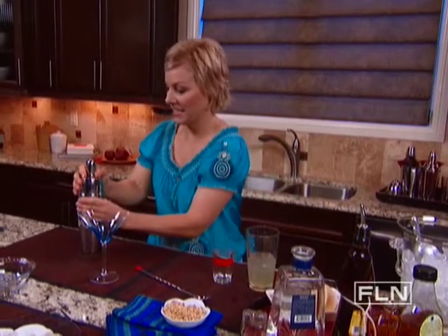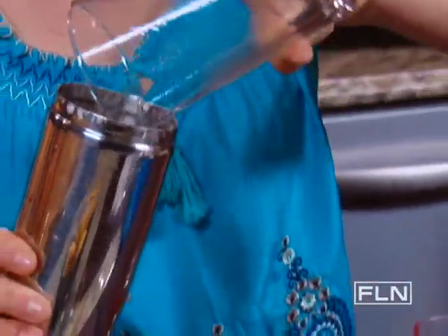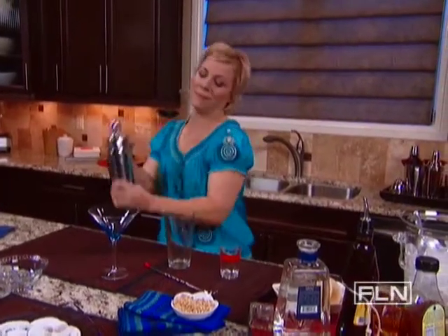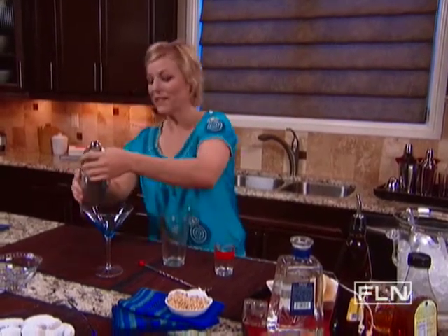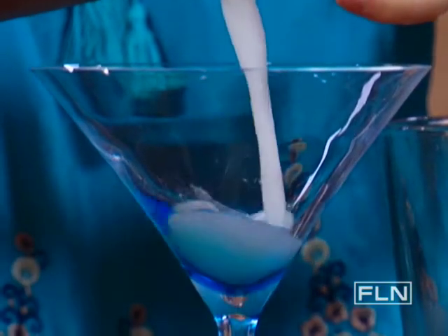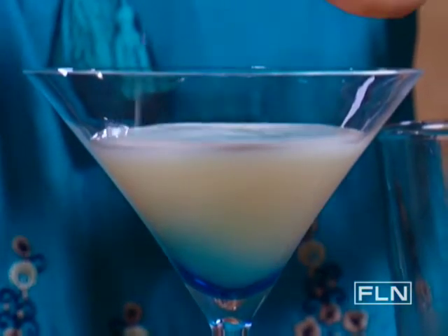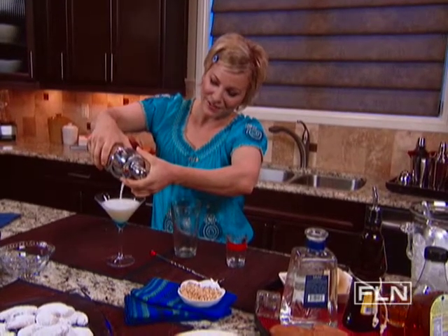Stir this up. Now I'm gonna add this to our really frothy egg whites — just dump that in, put the top on, and give it another good shake. Then I'm gonna take the lid off and pour it into my martini glass. Look at how nice and frothy that is, and the frothiness is going to keep our garnish afloat.